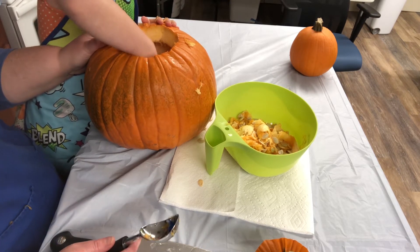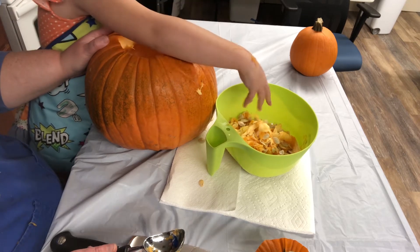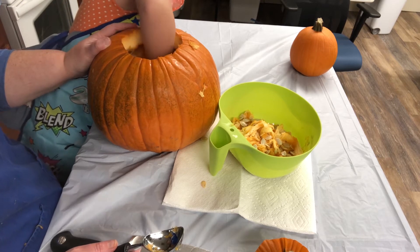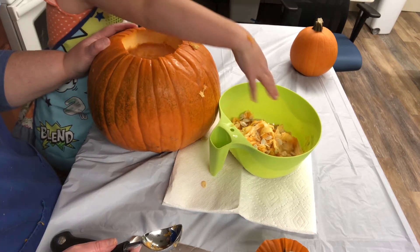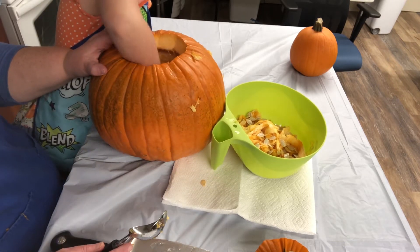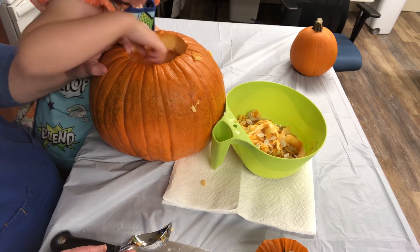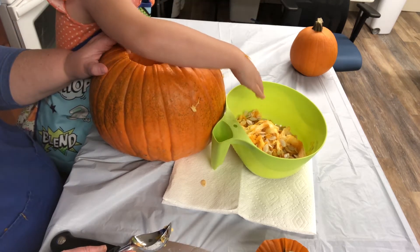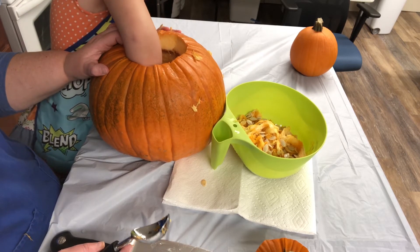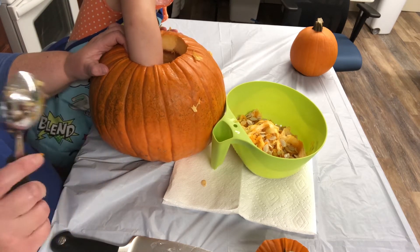Ella has never tried pumpkin seeds before, so today is her first time trying them. We're going to let these bake in the oven and when we take them out, there's going to be time to eat them and have them as a fun snack today. Once we roast them, we're going to show you a fun snack to make using those roasted pumpkin seeds.